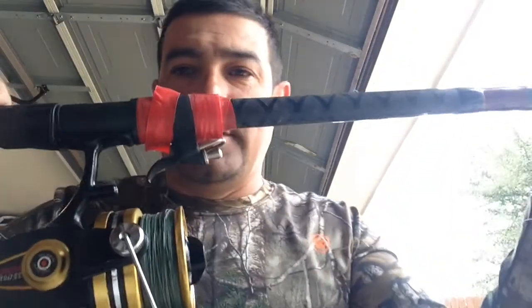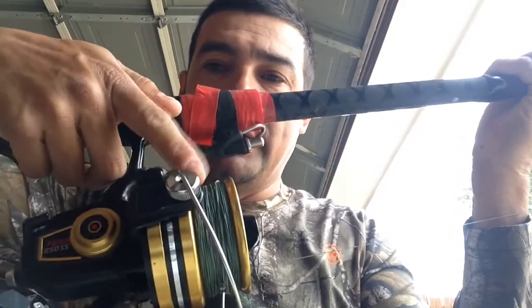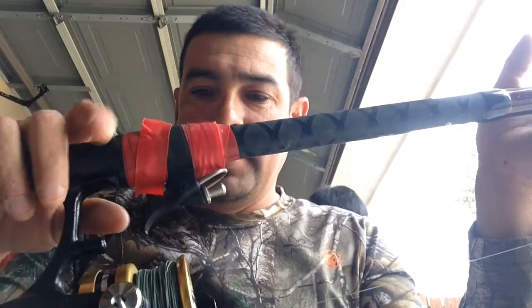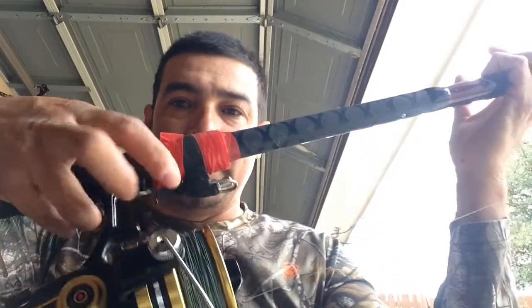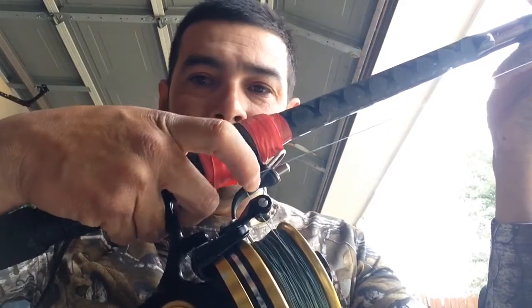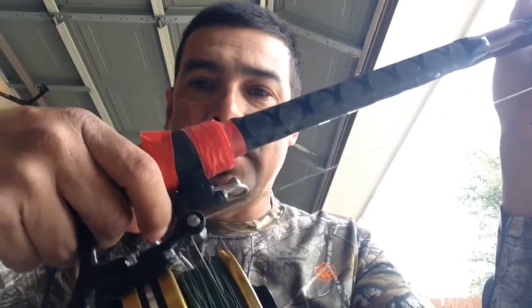Let's talk about the breakaway cannon where you're using brighter line in your reels. Somebody asked me about this — they want more information. The reason I use it is because when you're using your finger and casting way up there, the brighter line can cut right into your finger, especially when you're catching a lot and your skin gets soft.